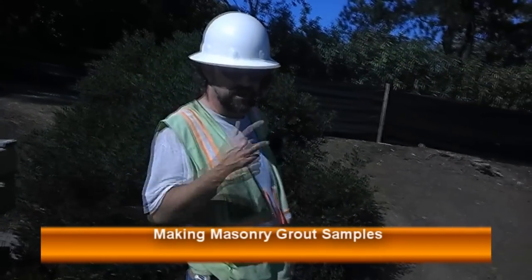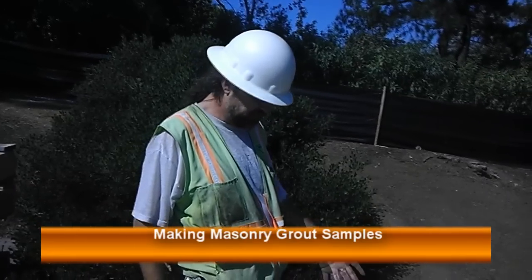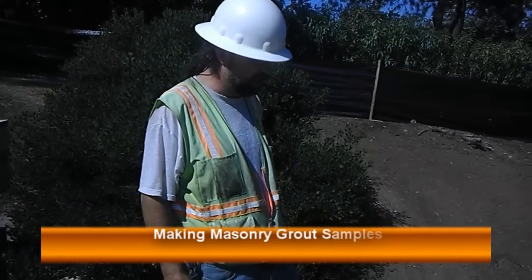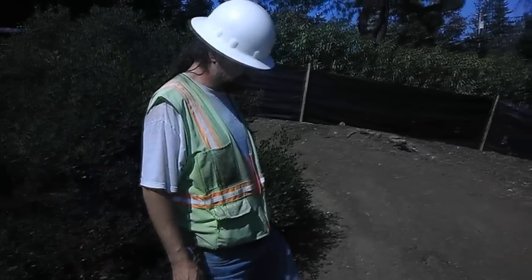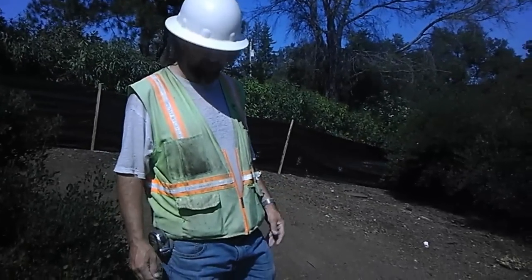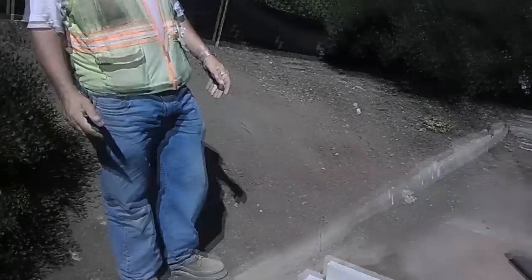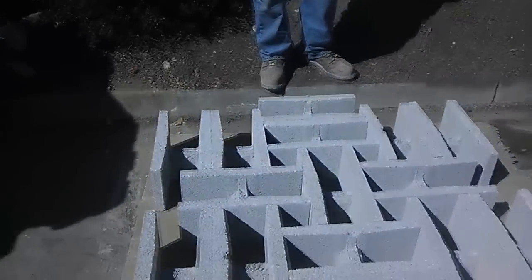To properly sample masonry grout during placement, it's helpful if you have a half sheet of plywood and 15 8x8x16 blocks. The smooth double open ends make the best, and you can reuse them every time you do grout by simply spreading them. The only approved method of making grout samples is to use block as formwork, then paper it and put the grout in there.